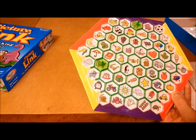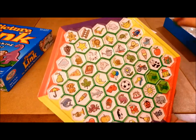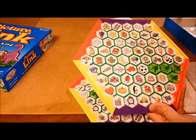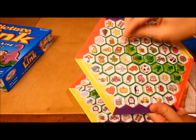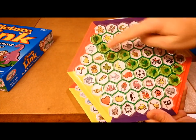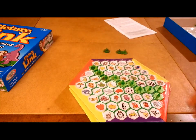Next, the first player goes again and says 'house,' placing their token on the house. The other player likewise finds and covers the house, even though it's completely useless to them. You continue going back and forth, placing tokens on whatever pictures are called, until someone successfully connects from one side of the board to the other — like getting all the way from one red border to the other. Once you get from one matching color to the other, you are the winner of Picture Link. And that in a nutshell is how Picture Link is played.